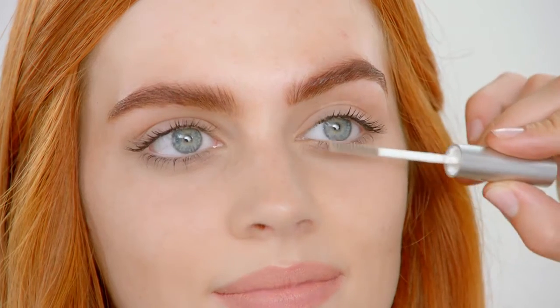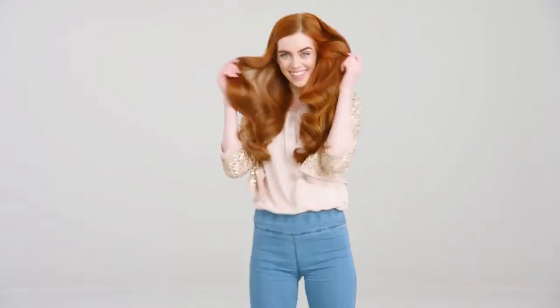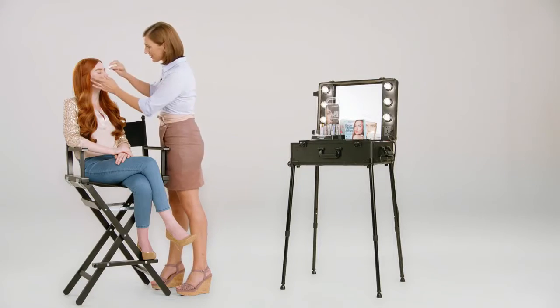Dream brows without tweezers and makeup. Endless lashes without mascara. Smudge and waterproof for six weeks. No problem — even on the beach or during sports. Just rise and shine. It's that easy.